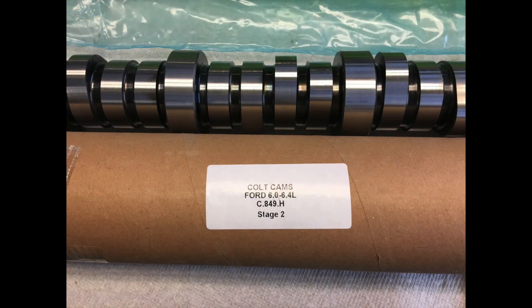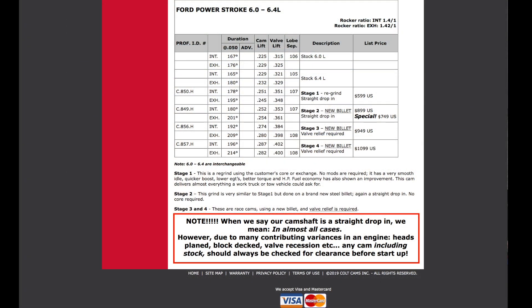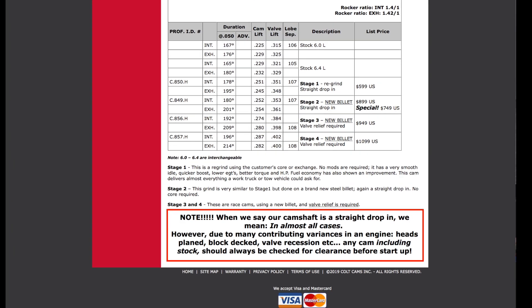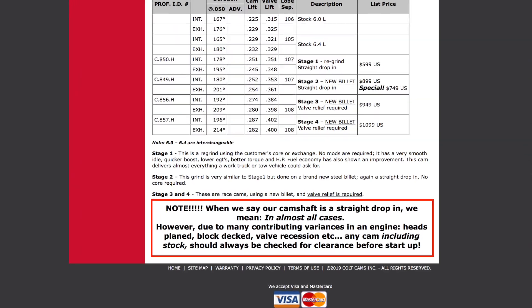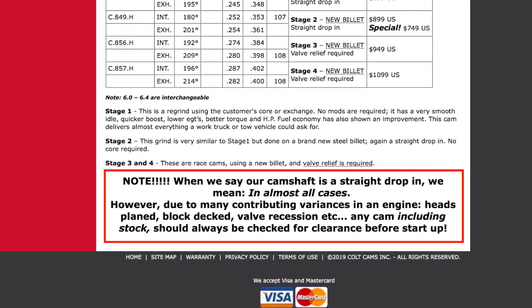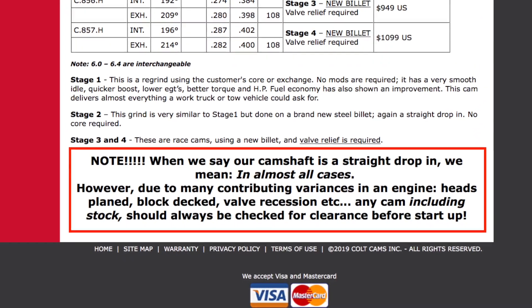Selecting an aftermarket stage 2 cam incurs the situation of higher lift of the valves. You need to have enough clearance between the valves and the pistons. Colt says the cam is a straight drop-in for a stock motor, but with a note — this motor is rebuilt, and the way this weekend's change of one lifter is going, this is something I need to check.